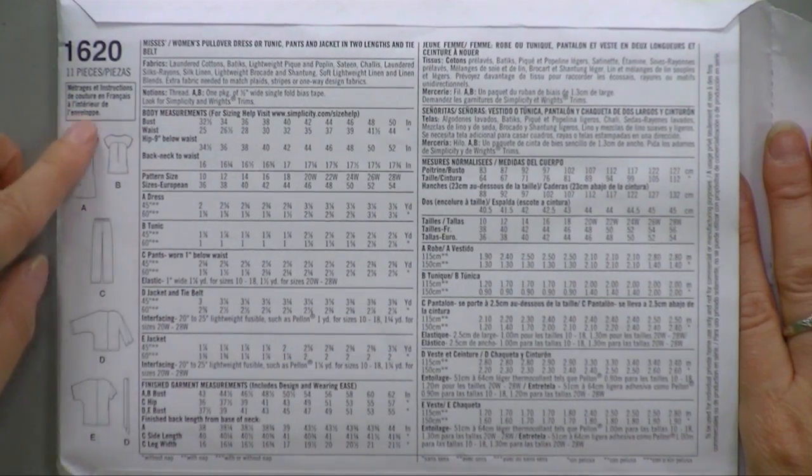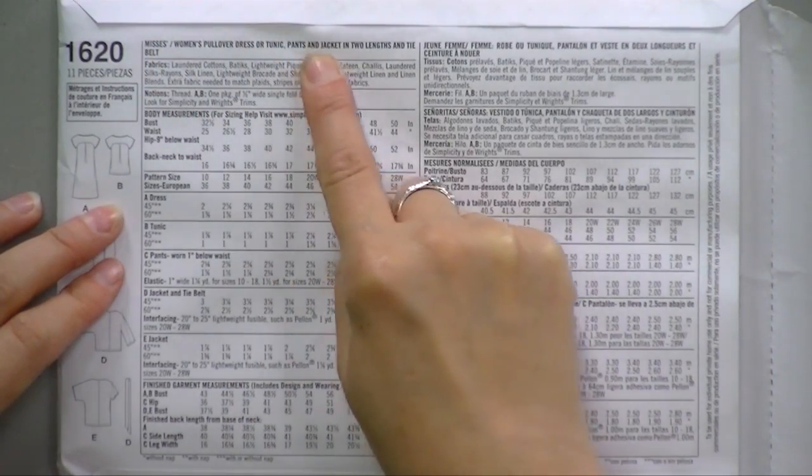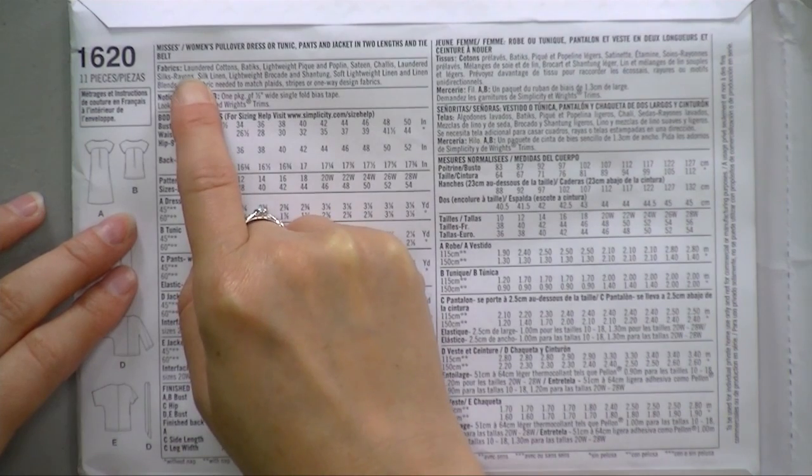I'm going to turn this pattern over and show you the information on the back. This information is really important and you need to read it before you try to buy any fabric to make this garment. On the side you see the pictures of all the pattern pieces. Here it's going to tell you what kind of fabrics you need to use if you're going to make this pattern — and this is really important. Some patterns are made for stretchy knit fabrics and some patterns are made for woven fabrics. You cannot make a knit pattern on woven fabric and you cannot make a woven fabric pattern on a knit fabric. It won't work.